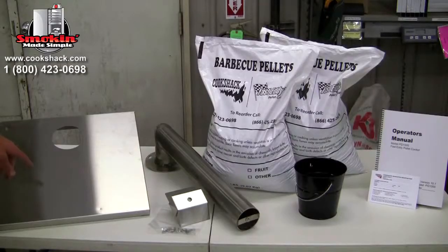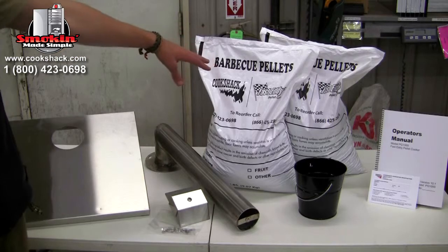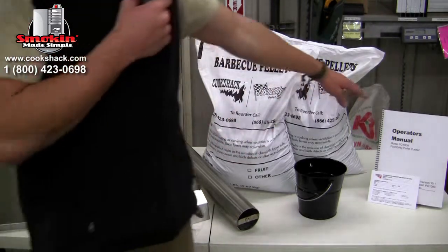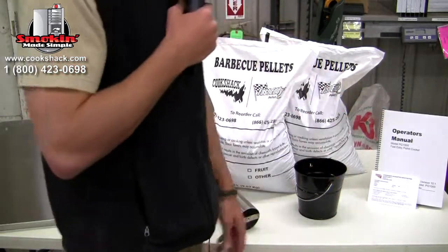You'll also find a side shelf, a chimney assembly, 40 pounds of CookShack hickory pellets, a drain bucket, an operator's manual, and a CookShack registration card.